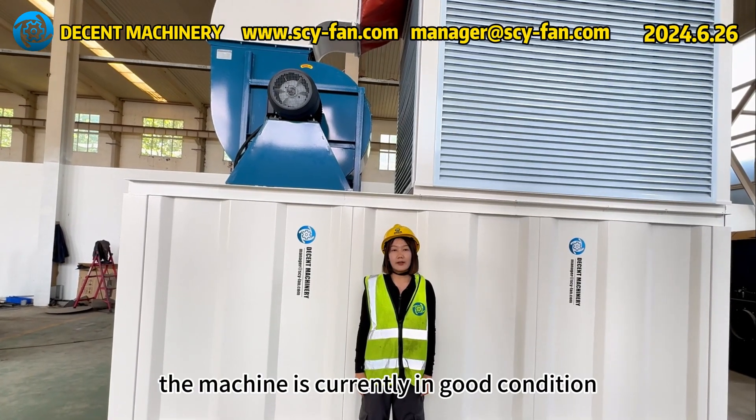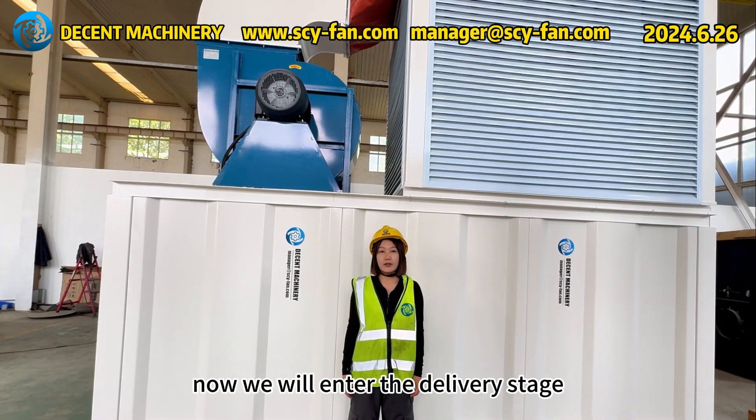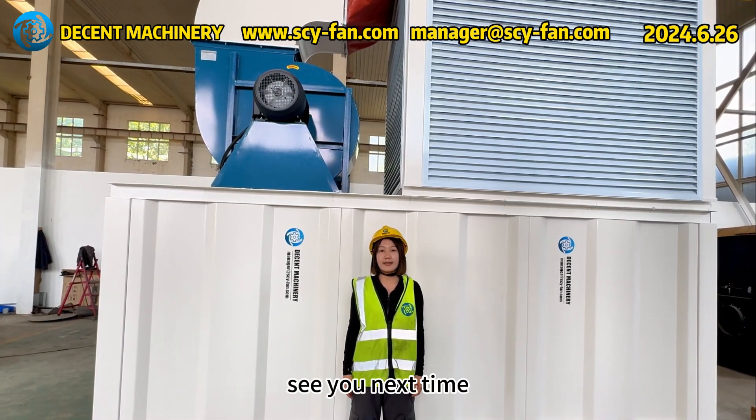As you can see, the machine is currently in good condition. Now we will enter the delivery stage. See you next time.